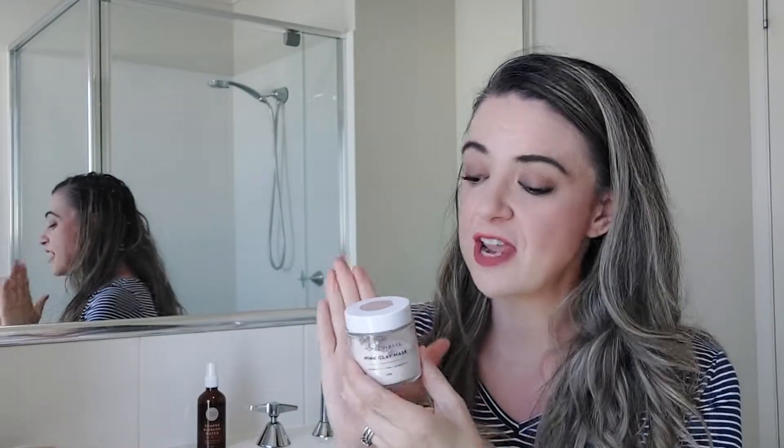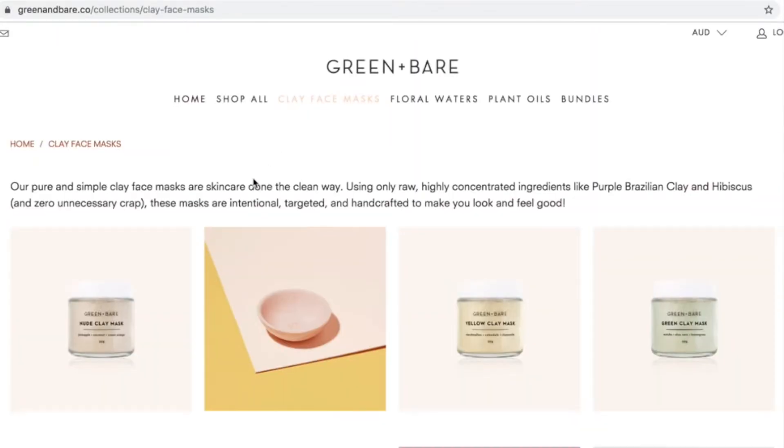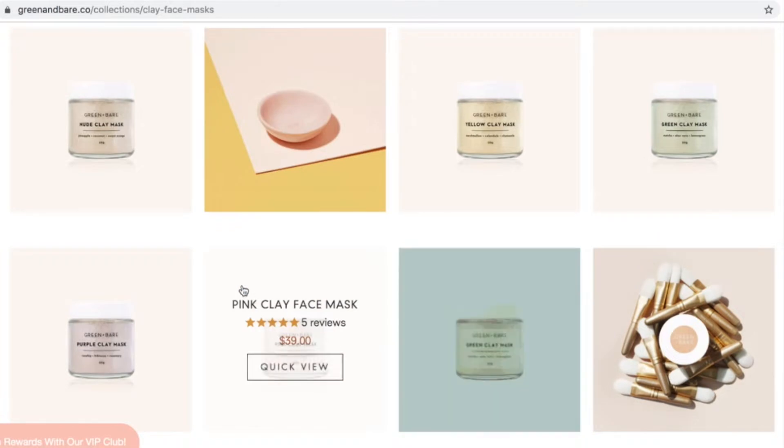With the pink clay mask, you'll want to check out their website because they also offer nude, yellow, purple, and green facial powder clay masks — great for all kinds of skin types. Make sure to take their online skin type quiz, which is amazing, and you can get $10 off your order just for taking it.